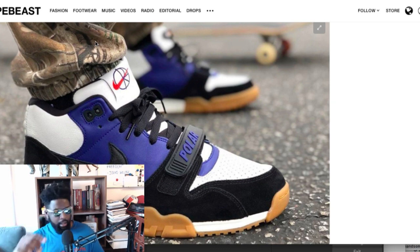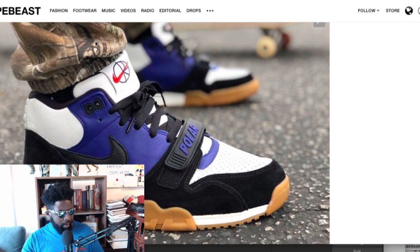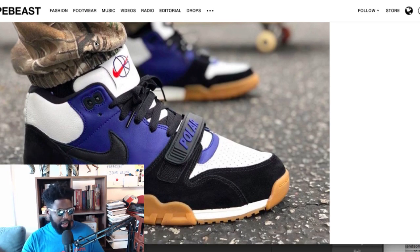You know me, I'm a fiend for gum soles, so the gum sole on this is amazing. I like the paneling and the fact that it's got a little suede or nubuck on the toe box. If you skate these, they'll fade out quite nicely with some nice marks. The colors relate back to Polar overall — it's probably a great collaboration to restart the brand with. They've also been allowed to change the font on the front strap.